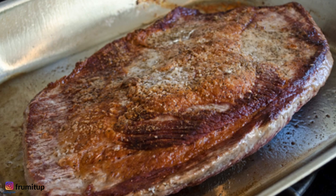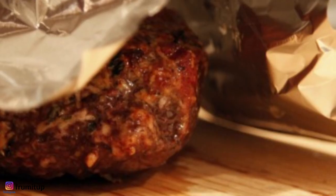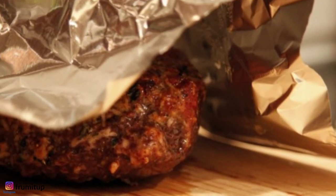Transfer the brisket to a carving board. Then tent with foil and let rest for about 20 minutes.